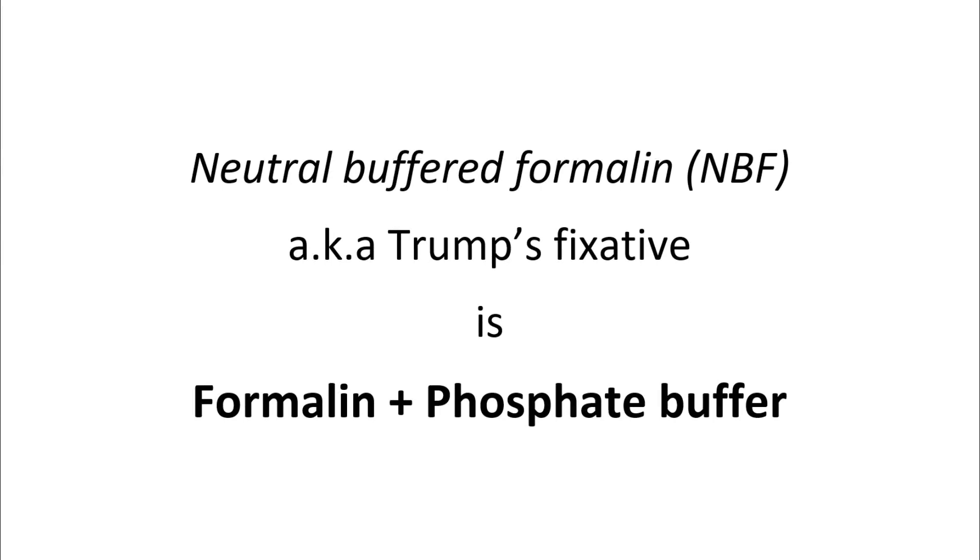Neutral buffered formalin, or NBF, also known as Trump's fixative, is basically formalin mixed with an appropriate quantity of phosphate buffer.